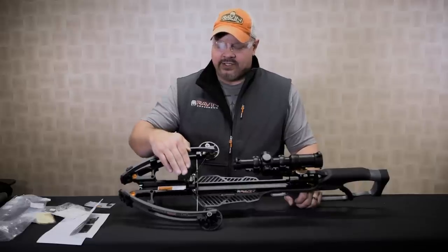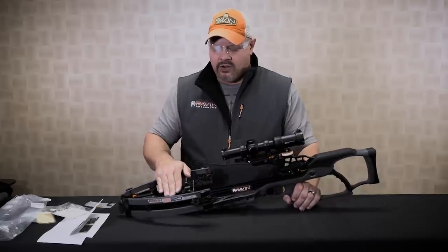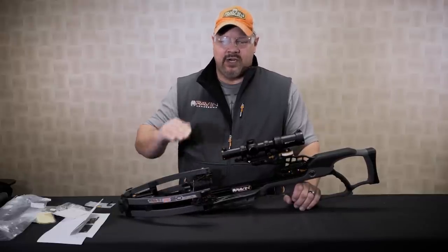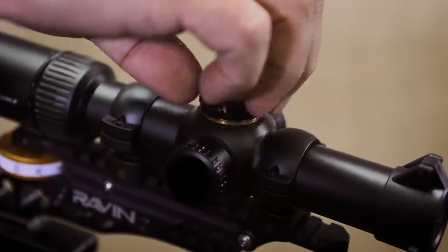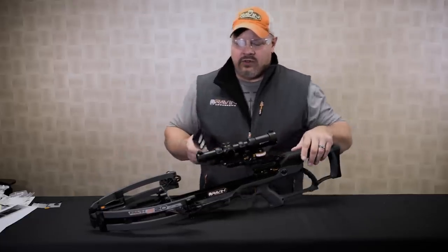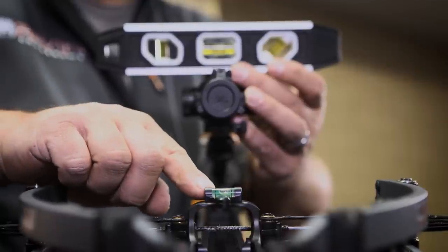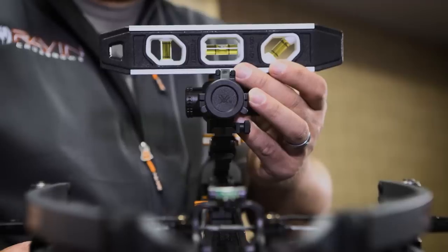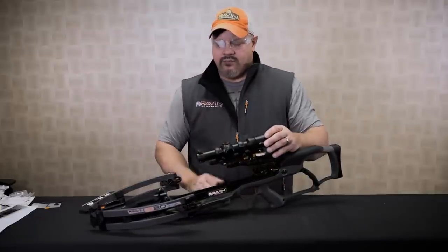What's really nice about the R20 Sniper Package is it comes standard with a built-in level on the front riser. This does two things: it's going to help you level out your bow to get your scope level, and it's going to really increase your downrange accuracy by keeping your bow level. To properly level the scope, remove the top turret cap of the scope and using a small level, rest that right on top. Making sure that your bubble level on the front riser indicates your bow is completely level, turn your scope until that bubble is dead center. Now the scope and your bow are completely level.